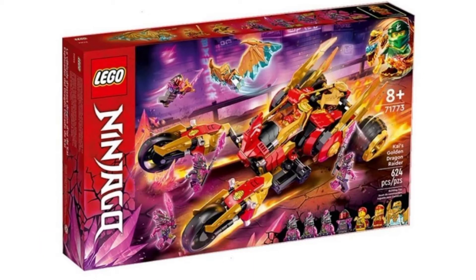Then we have Kai's Golden Dragon Raider. This one also looks absolutely incredible. This is another one I'm going to be buying on day one — I'm going to be buying all these on day one, so I'm not going to keep repeating that. But this looks great. I love the color combination again, and the minifigs look absolutely phenomenal. I'm really excited for these sets.